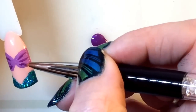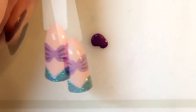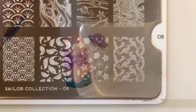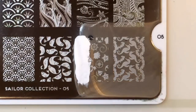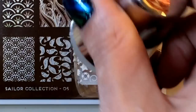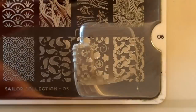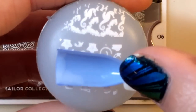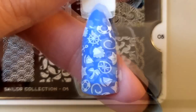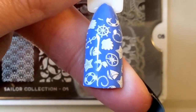That's how it looks — doesn't the glitter look awesome? The last design I'm going to show you uses this lovely image from my Moyou plate. I thought it was perfect for this because it's got things and items that you see in the sea — different little trinkets and things like that.